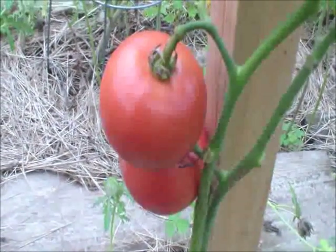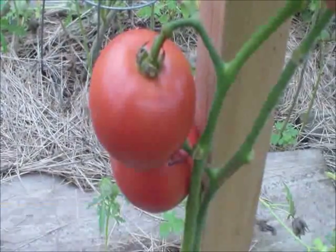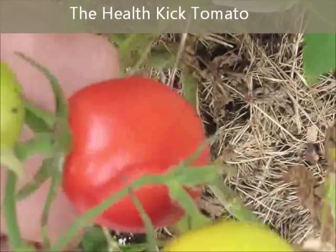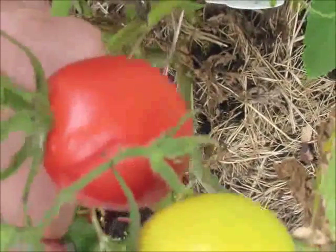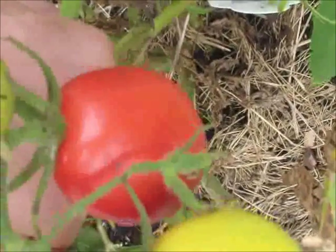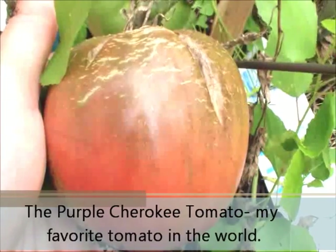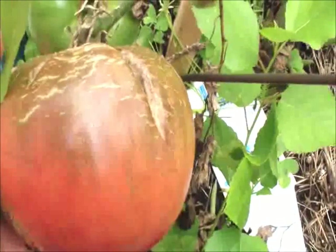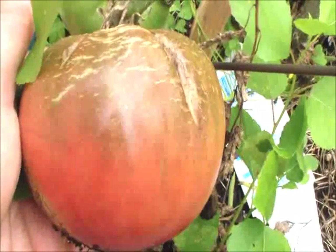Right here we got the Arkansas Traveler tomato. Here we got the Health Kick tomato, which has the highest lycopene out of all the tomatoes out there, which is also good for preventing sunburn. And right here we got the Purple Cherokee — this is my all-time favorite tomato in the whole world. I've tried hundreds of different kinds of tomatoes, and this is definitely my favorite by far.